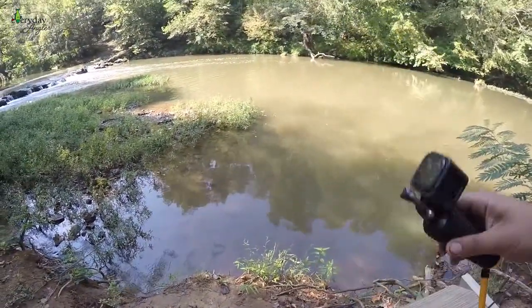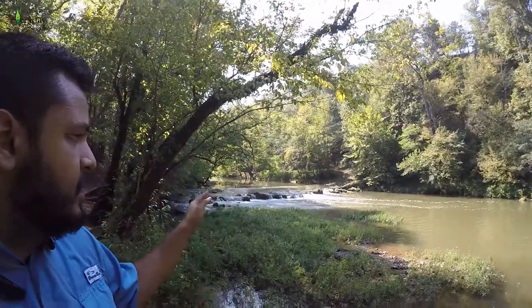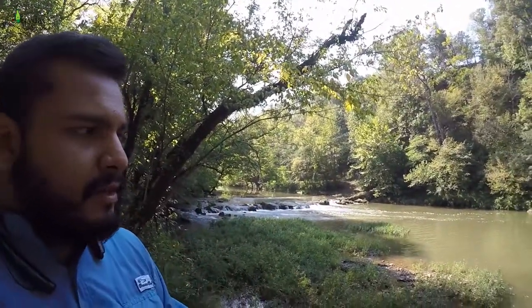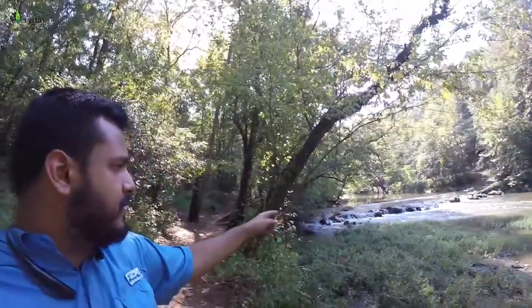Let me get set up. This is the first spot I plan on fishing right down here. This creek is usually not this aggressive — we've gotten a couple inches of rain lately so it's definitely higher, with some beautiful white water going on. I've got all day today, so we're gonna go up this creek and see what happens. Everyday Angler is fishing with lures today!